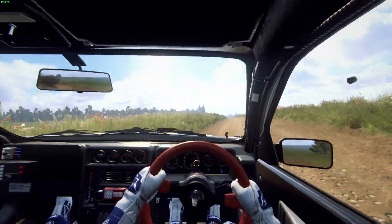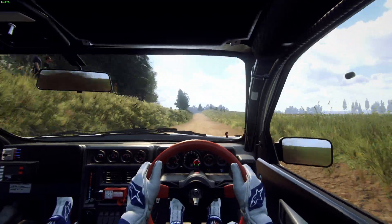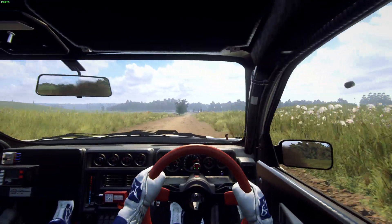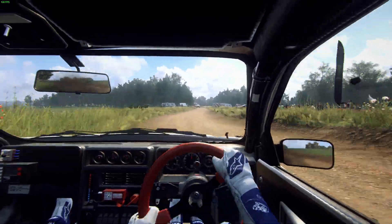6 left of a jump, opens long, 80, 6 right of a crest, 50, slow, 6 left, 30, turn hairpin right around bales, 50.